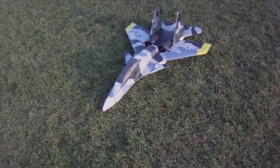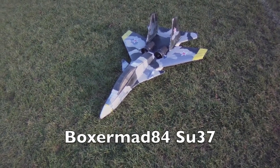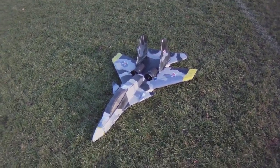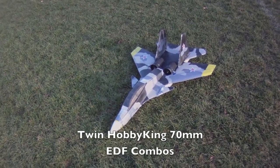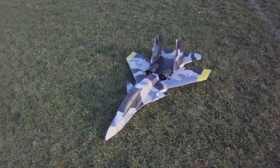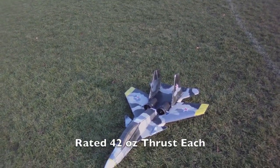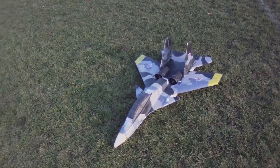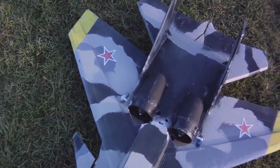I'm at the field with Boxer Mat 84's SU-37. This is the one I was using with the twin Microjet Version 3's. What I've done is converted it to twin EDFs — these are the Hobby King 70mm combos. I like them a lot. They're about 42 ounces of thrust each, and in this configuration mounted mid-wing it's probably losing some thrust, so I'm guessing about 35 ounces each.